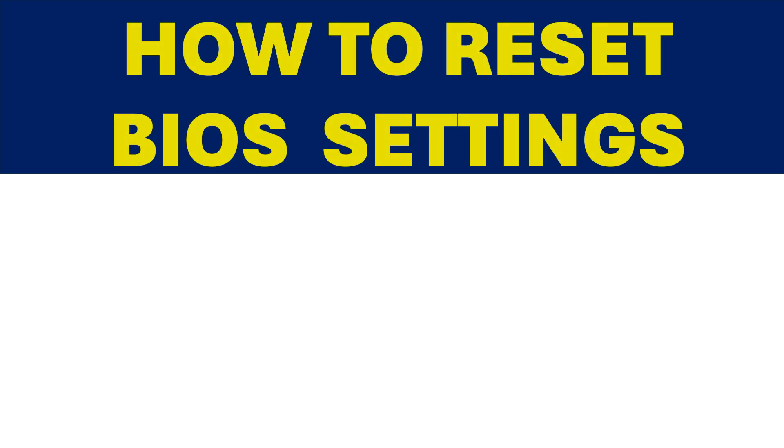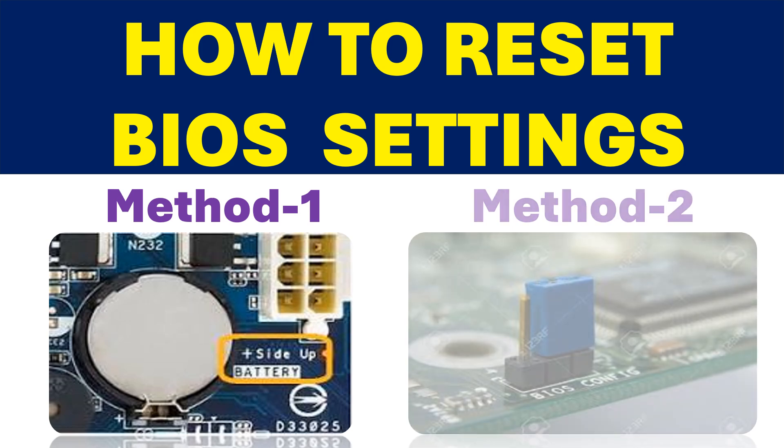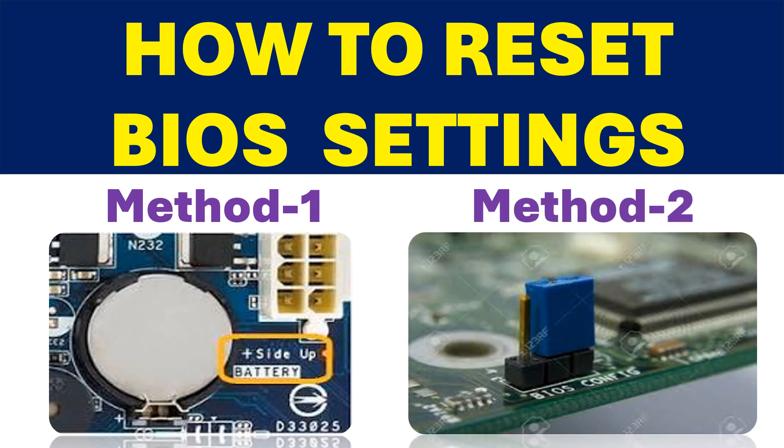This video is about how to reset BIOS settings in your computer. Here, two methods are shown: 1. Clear the CMOS setting by removing the CMOS battery. 2. Through BIOS configuration jumpers.